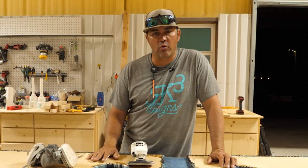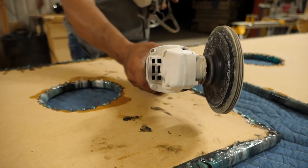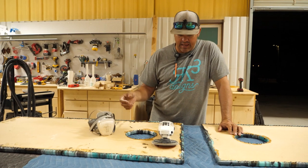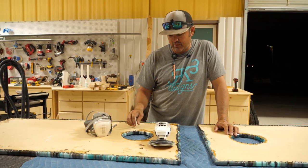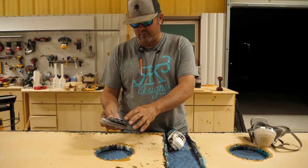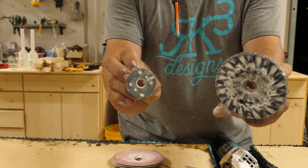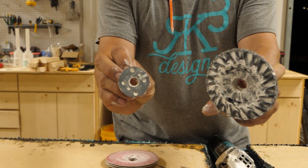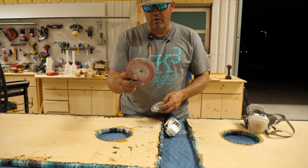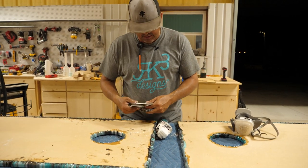We're going to sand the drips off these cornhole boards. We're going to use a four-inch grinder with 80-grit sandpaper to sand the drips off the bottom. You're going to need a dust mask and I would use some sort of glasses just to protect your eyes. You can get this set up at Home Depot or any big box store — it comes with a hard backing and your locking nut to go on your grinder.